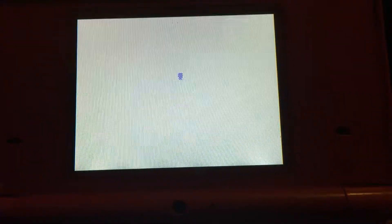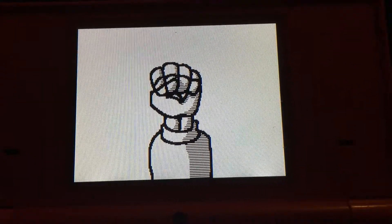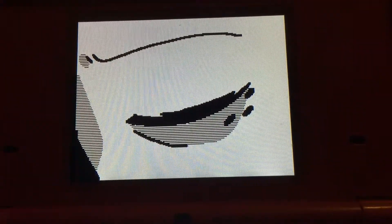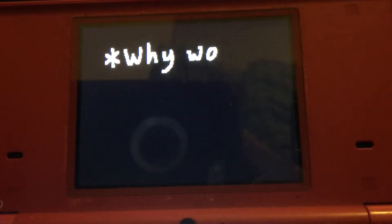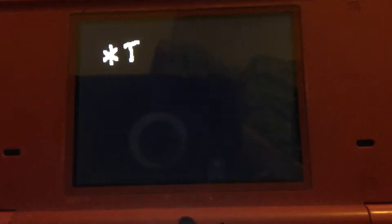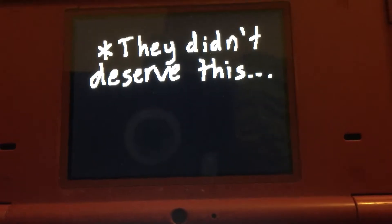So here's sneak peek number one. Sorry, I'm trying to keep the camera still. And here's number two.